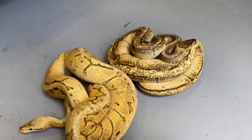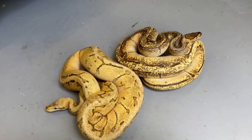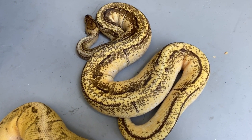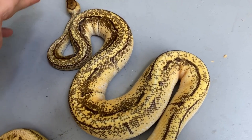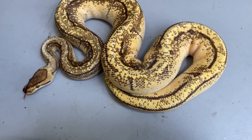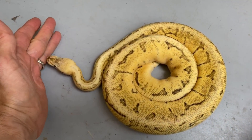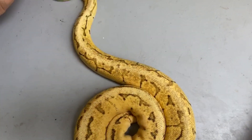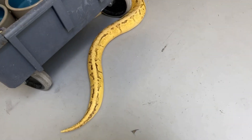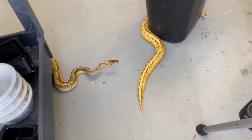I'm showing you two snakes because these are two potential fathers for this clutch. They look very similar but they're not. This boy is an enchi pinstripe red stripe orange dream — really nice, cool-looking pattern with great potential. And then this other male is my mandarin pinstripe spider fire pastel. They're both very orange — the fire and mandarin genes make it look very orange dreamish.